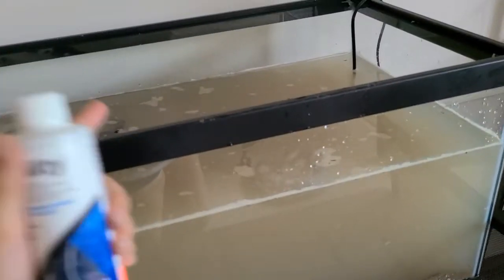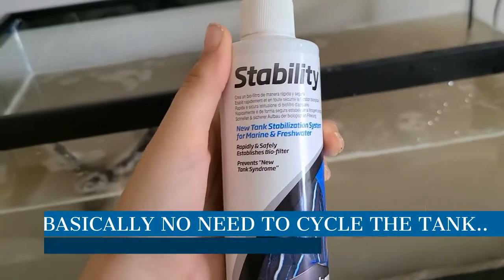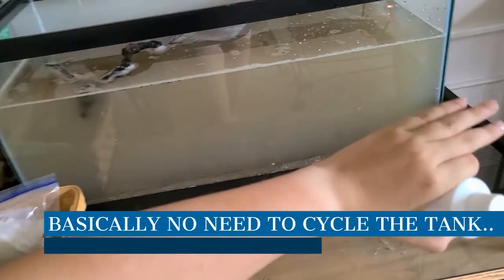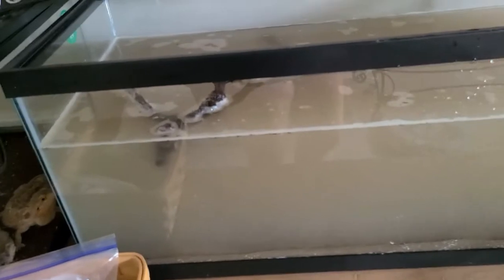This is going to be a new tank. I did get this — it's called Stability. It's going to quickly and safely establish a biofilter so that this is going to be good for your fish and everything, and nothing's going to die. You'll be good.